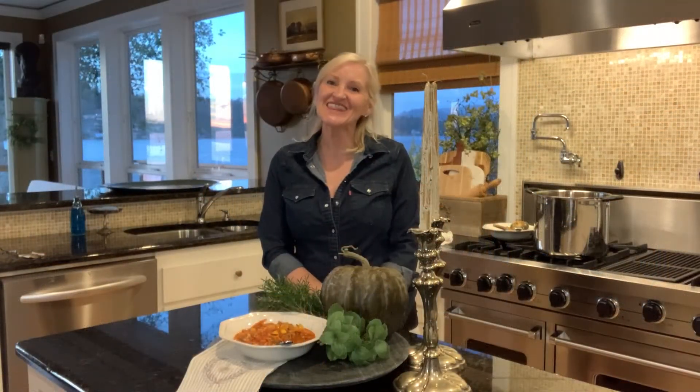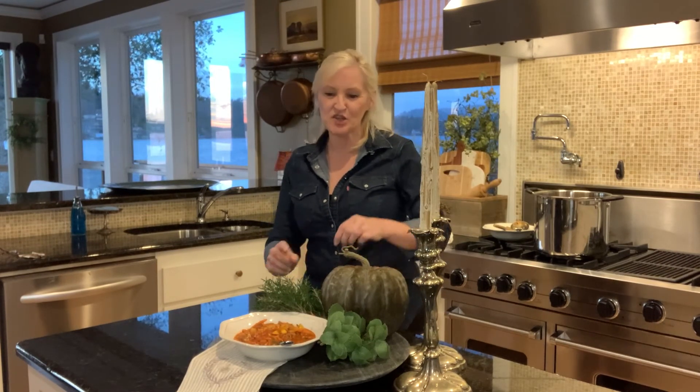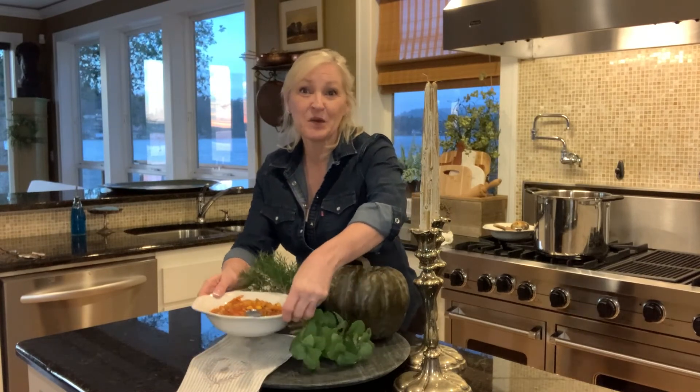And that's it. Thank you so much for stopping by today — I always enjoy our time together. Please follow me on Facebook.com/PeacockRidgeFarm, on Instagram at Peacock Ridge, and on Pinterest and YouTube. Blessings to you. I'm going to go eat my soup.